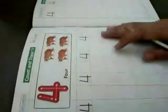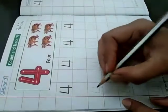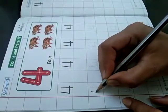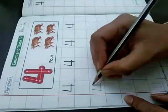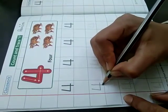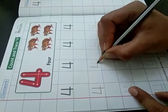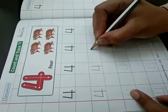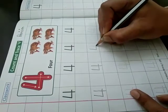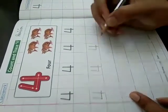Turn your page. 4 — count and trace. Now trace your dots — slanting line, sleeping line, and standing line. Trace your dots very carefully — slanting line, slanting line, sleeping line, sleeping line, and standing line.